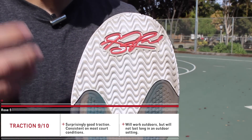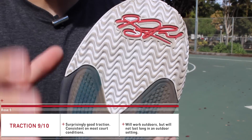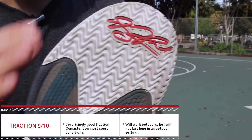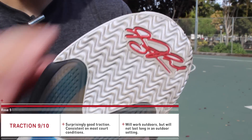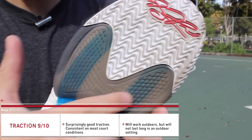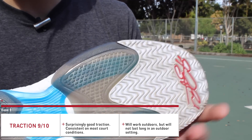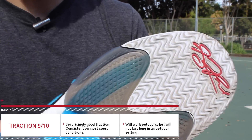But it didn't affect anything in a negative way whatsoever. The court really had to be pretty dirty with dust for you to need to wipe. So if you're playing indoors it's going to be a really great solid option, and even outdoors on this particular court these things actually stuck to the floor just as good, which I thought was great — not something I was expecting.